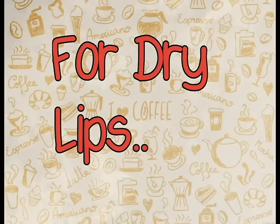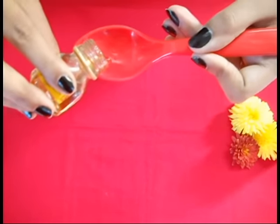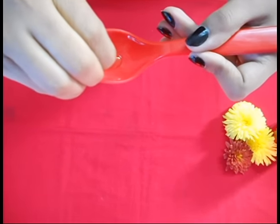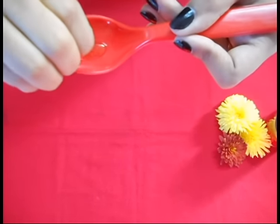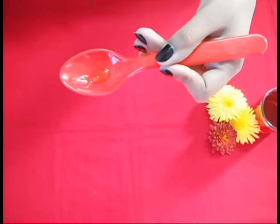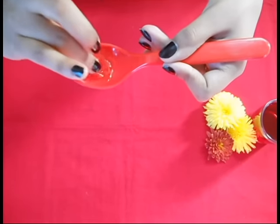And it's done for the elbows. Now take some honey — a little amount — and add a few drops of Vitamin E oil. I am using only two drops because I am going to use this on my chapped lips. It will help in hydrating your lips and also make your lips more plump. And it's ready.